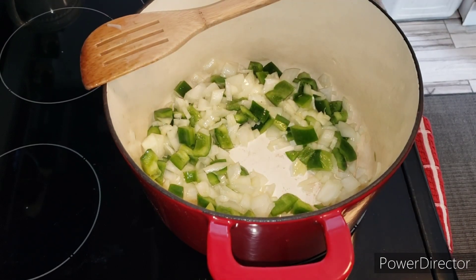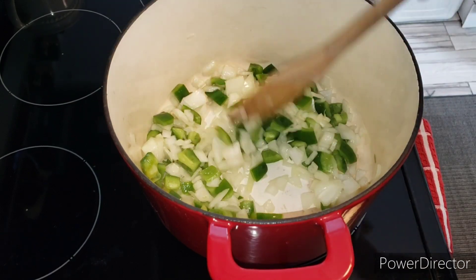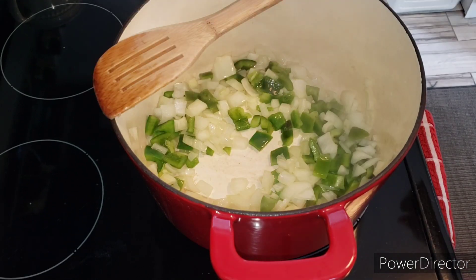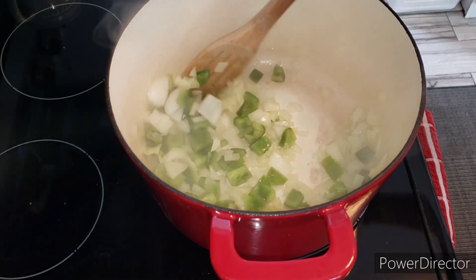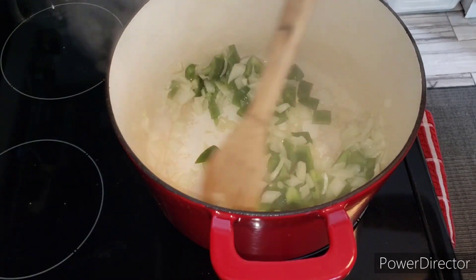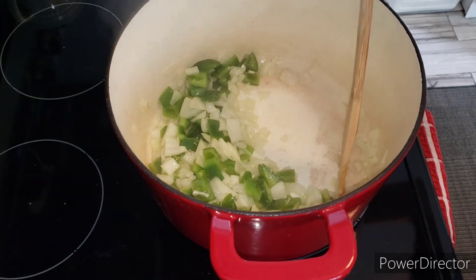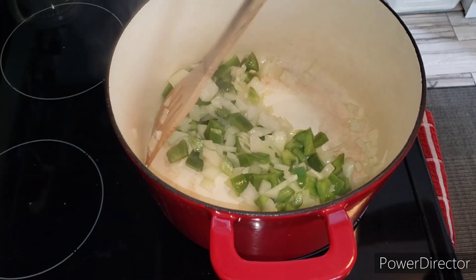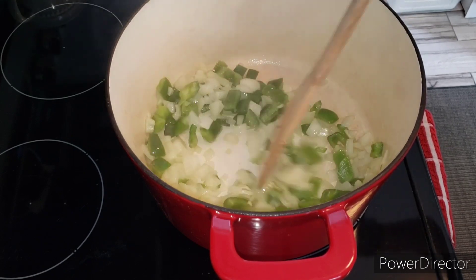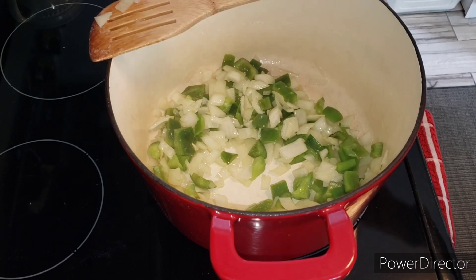I'm just going to let the onions and peppers get translucent and keep an eye on it, then we'll move on to the next step. You definitely want to keep an eye on this because you don't want it to burn. There were also times I would put a piece of pepperoni in here if you have it, but you have to be very careful because pepperoni can get a little spicy. This is looking pretty good — I'll let it go a few more minutes and start opening the cans.